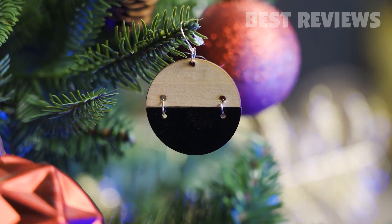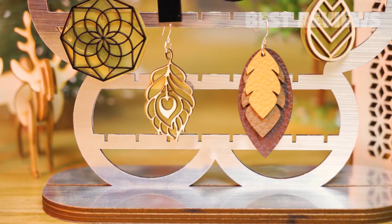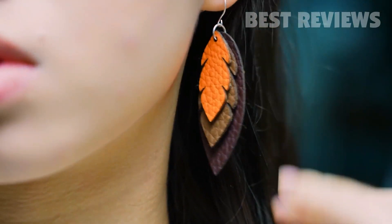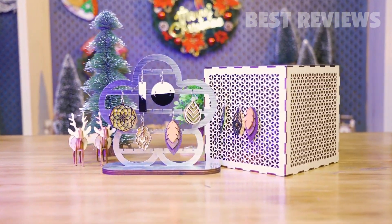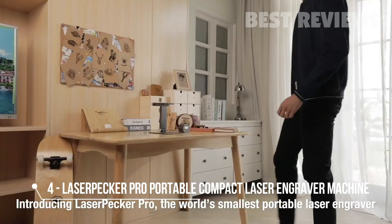Baby, you make me feel so la-la-la-lovely. This is Laserpecker, the world's smallest smart portable laser engraver.